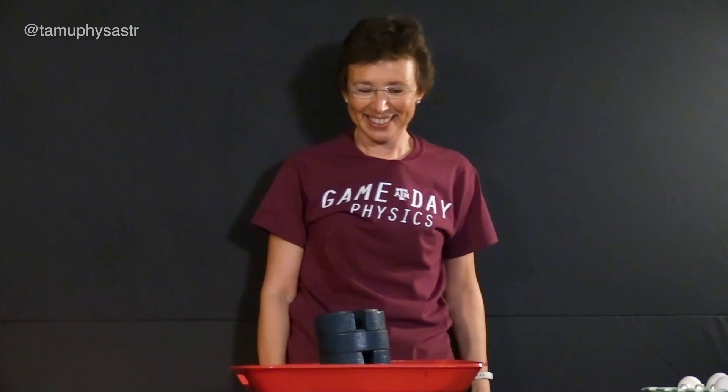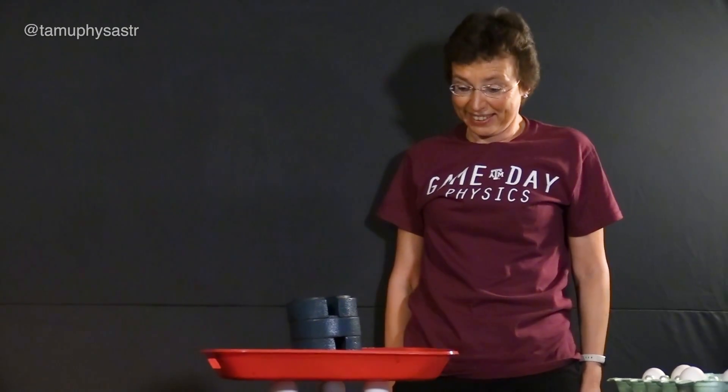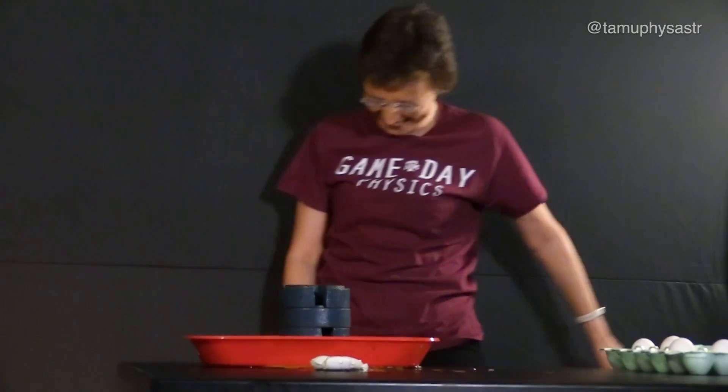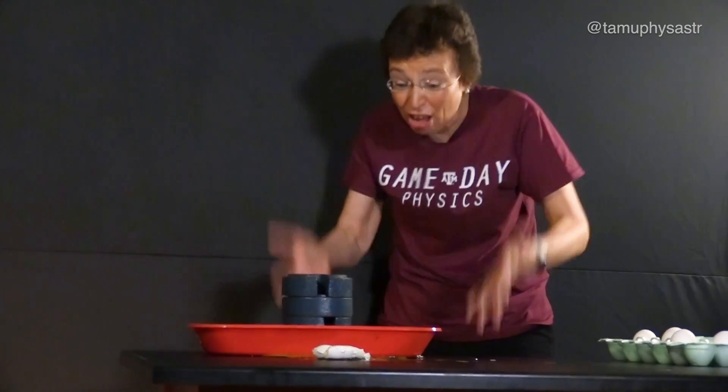Do it at home. And make it break? You cannot make an omelette without breaking eggs!